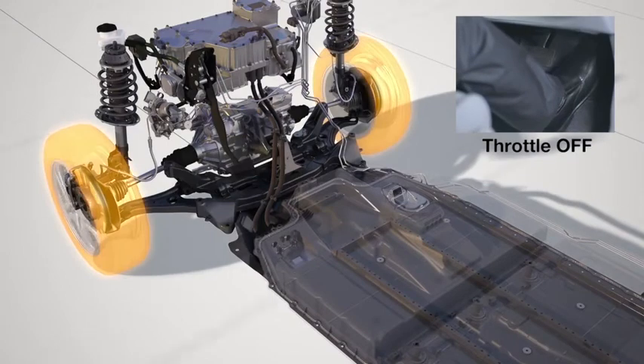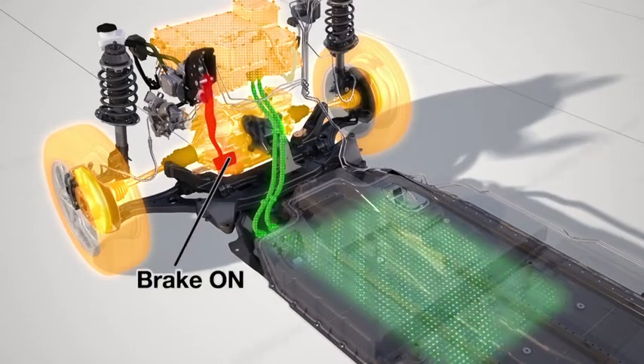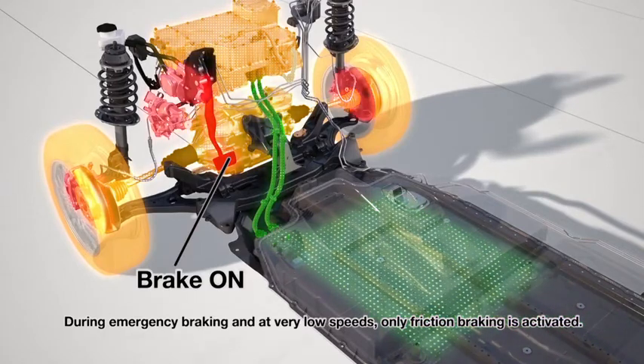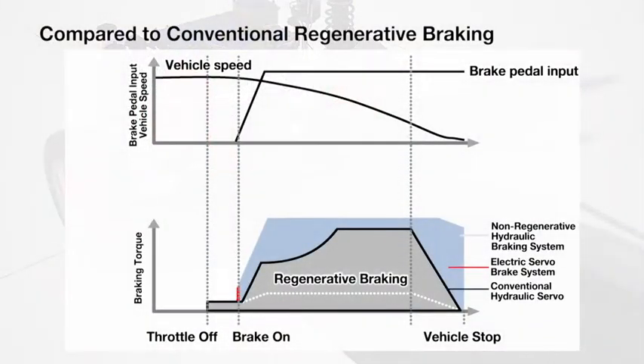As soon as the driver releases the throttle pedal, regenerative braking is initiated, starting recovery of kinetic energy. As the driver steps on the brake pedal, the drive motor switches to generator mode to maximize energy recovery. Just before the vehicle comes to a full stop, braking effort is gradually apportioned from regenerative braking to friction braking for a smooth stop.